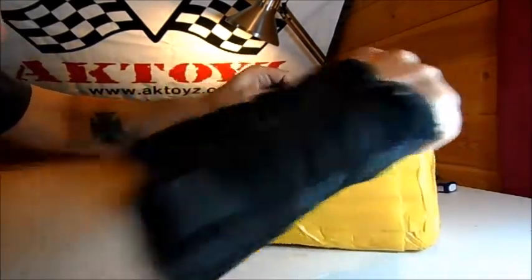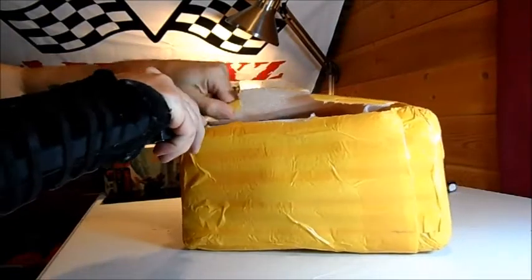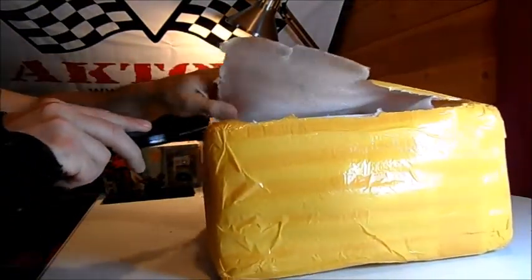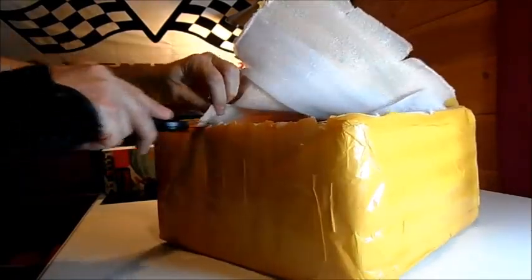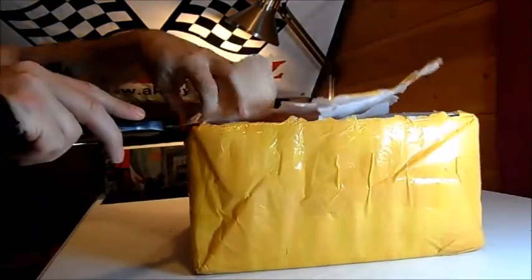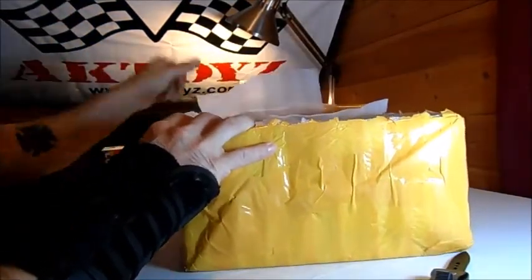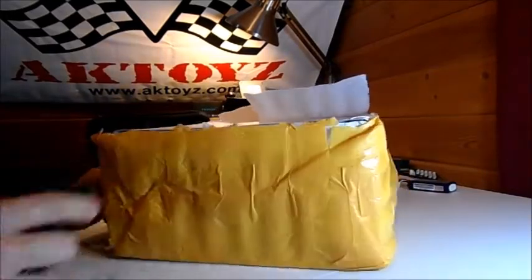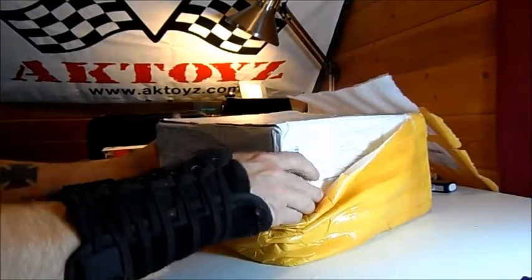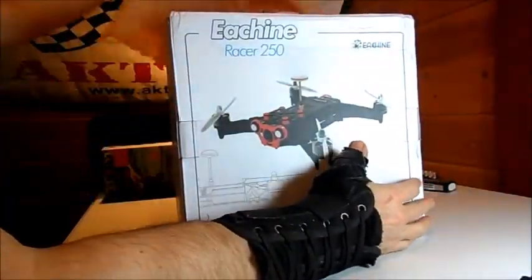Let's poke a little hole and take a look at what's in here. I do believe this is a little 250 racer I ordered from China from eachine - E-A-C-H-I-N-E, I'm not quite sure how people say that. This is one of the racers I decided to pick up - I was curious about it. It's supposed to be pretty fast and cheap. Fast and cheap seem to work well because fast seems to be more susceptible to crashes, and crashes get expensive.